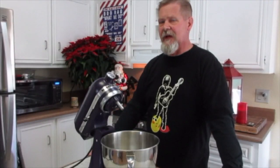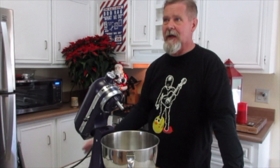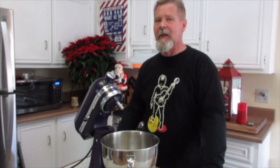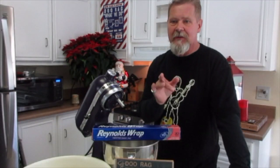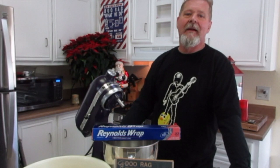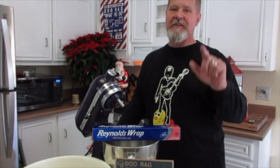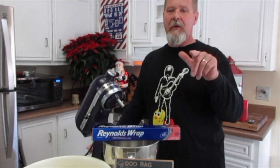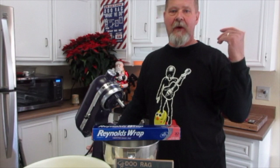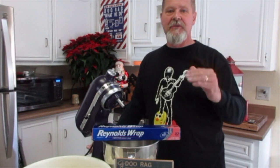I just discovered from my technical editing team that you weren't able to see all of me in the shot, so I'll fix that. Okay, here's what you're going to need: six cups of flour, one package of self-rising yeast — just go to the grocery store, not the clothing store — two and a quarter cups of milk, two tablespoons of sugar, one tablespoon of butter, and one teaspoon of salt.